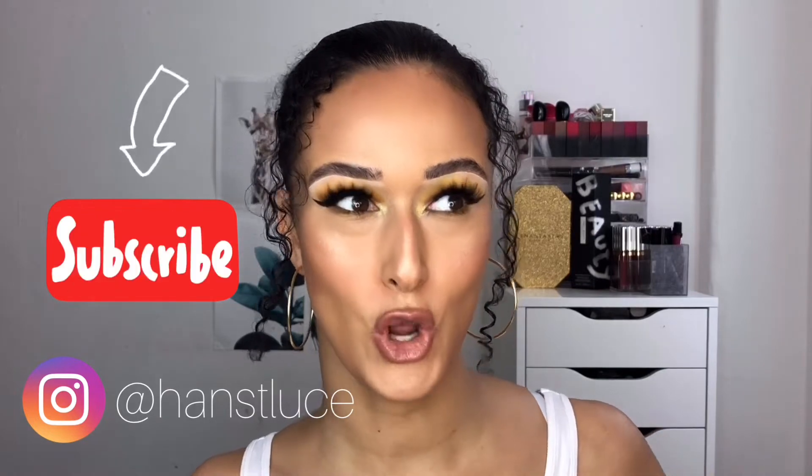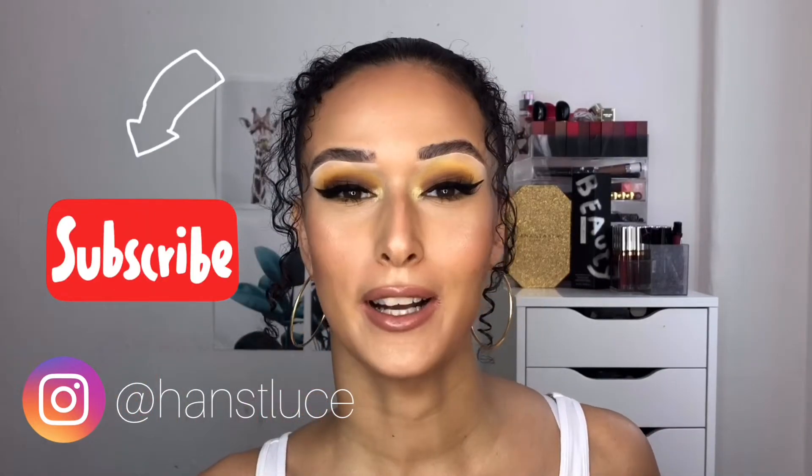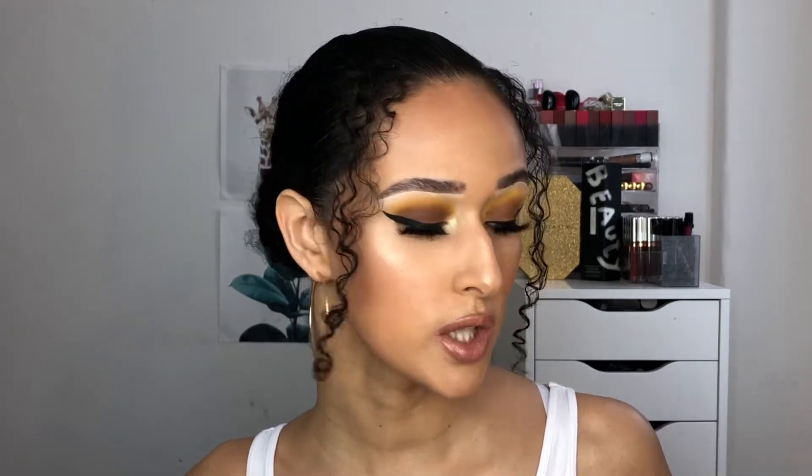Hey guys, welcome back to my channel. If you're new here, welcome — I'm Hannah. Today's video will be testing and reviewing the new collection by Colourpop. Colourpop have been killing it recently, coming out with tons and tons of launches, so we'll be reviewing and taking a look at the new yellow collection, which is the Aha Honey collection by Colourpop.